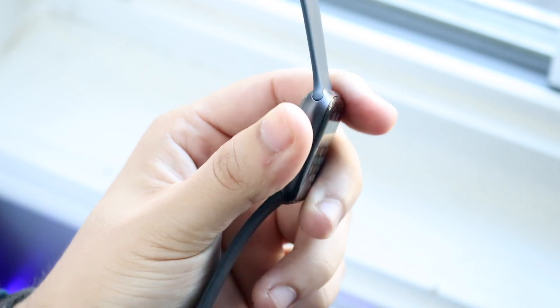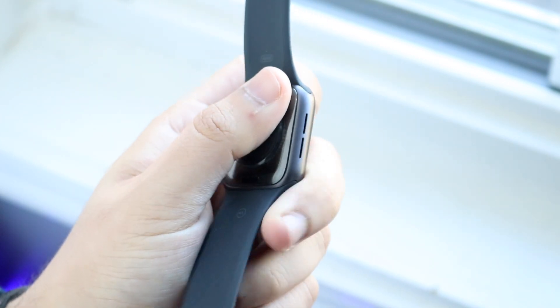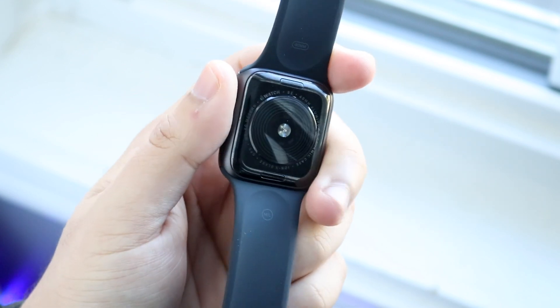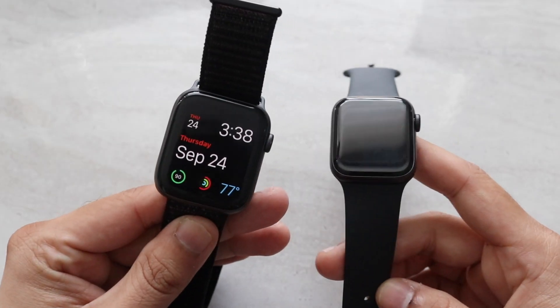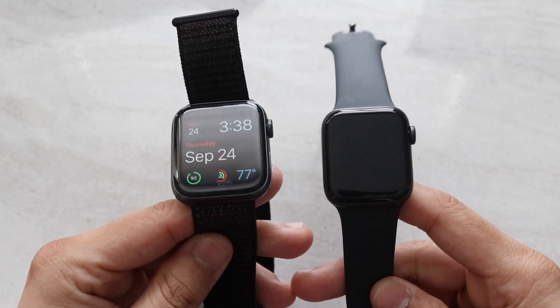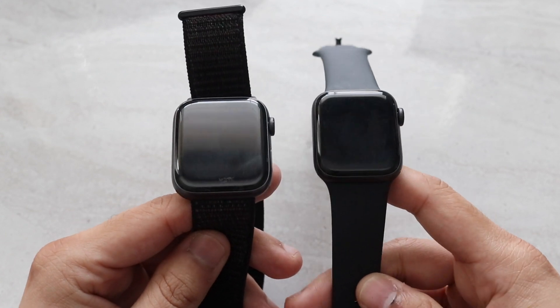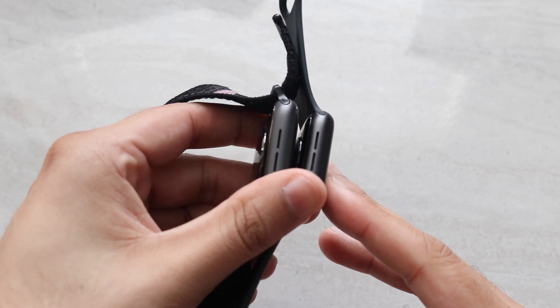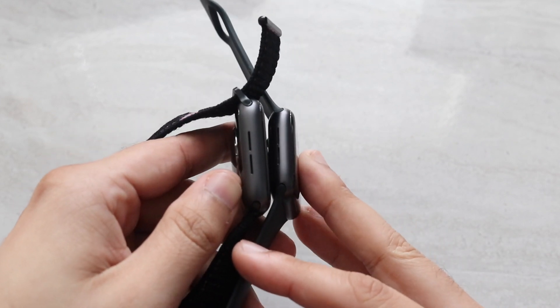There's about two years of difference between both these watches. The Series 4 came out in 2018, and the SE came out in 2020. They both have the same dimensions when it comes to the panel, and I'm pretty sure the displays are going to look exactly the same. Obviously these are two different sizes, but you can get them in both the same sizes.